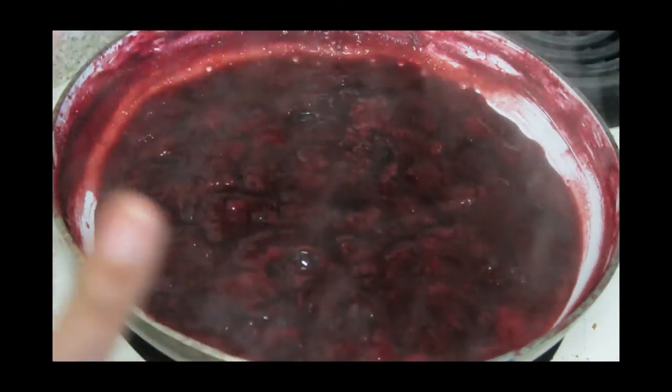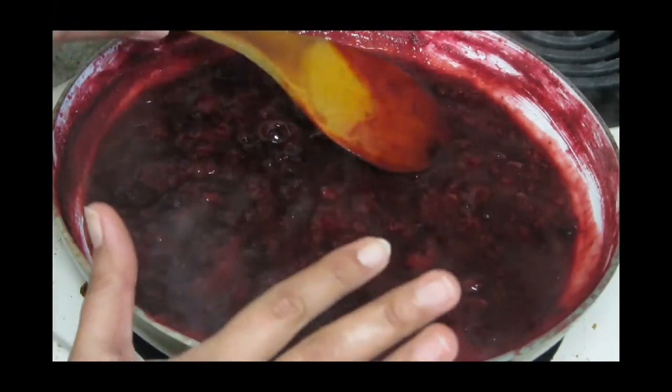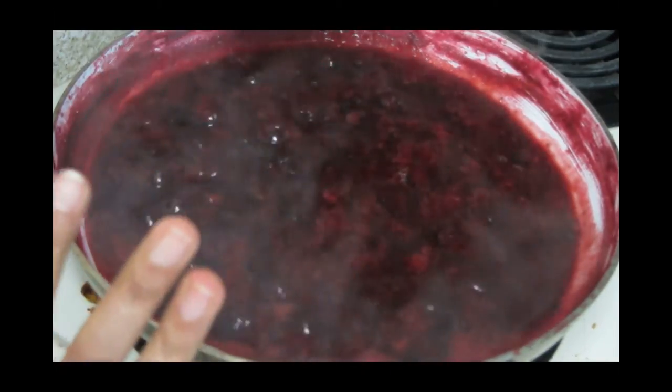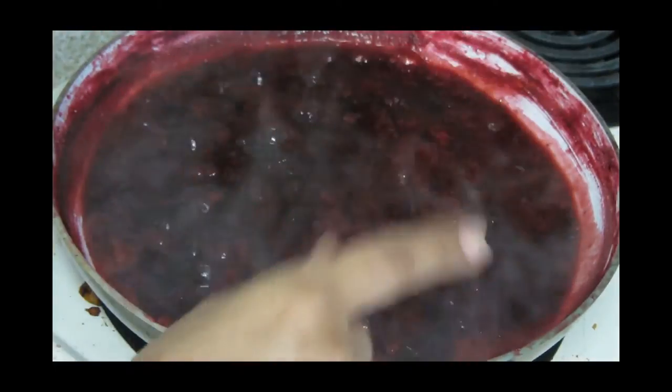We have to keep stirring until the moisture is almost evaporated, but I want it to be quite liquidy — not too much of a jam consistency — so that's why I am not going to reduce the moisture too much.